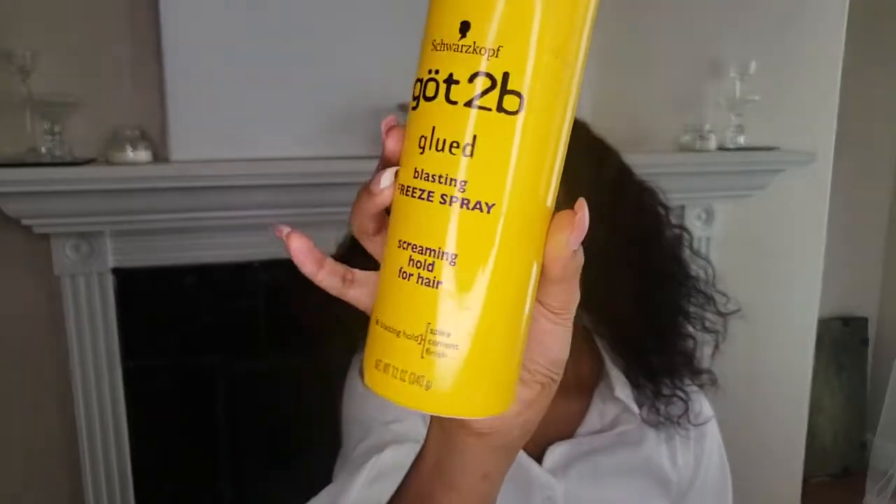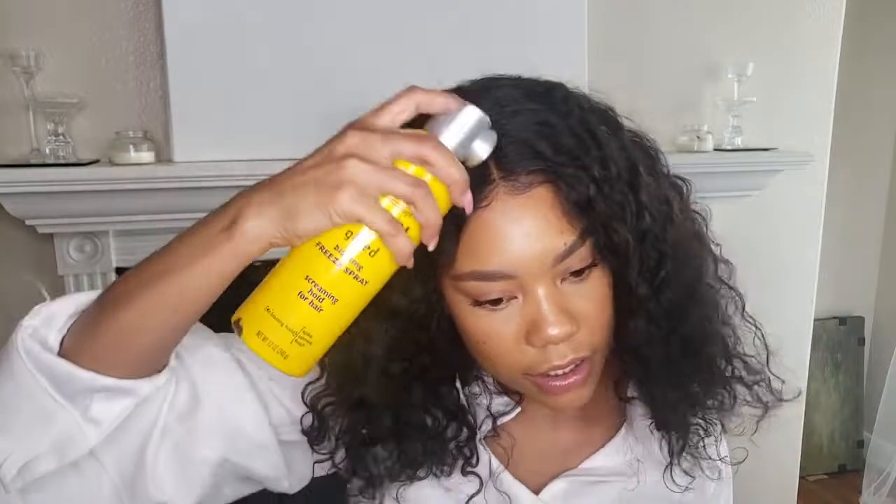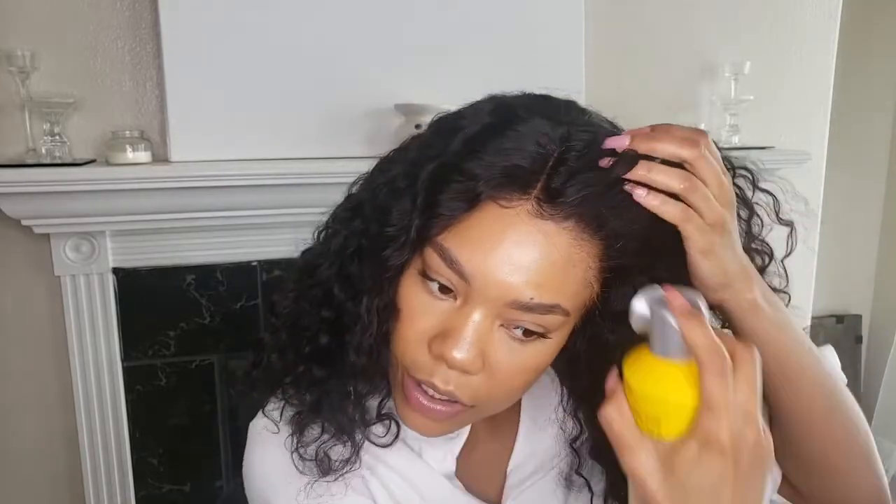This is what it's looking like so far. I'm going in with my handy dandy spray. What I like to do for a temporary hold is spray along the hairline — let me go clean off this spray nozzle first. So I cleaned off the nozzle and now I'm going to spray my part, then make sure that my wig doesn't move from this position, and then spray along the hairline. This freeze-blast spray has excellent hold.